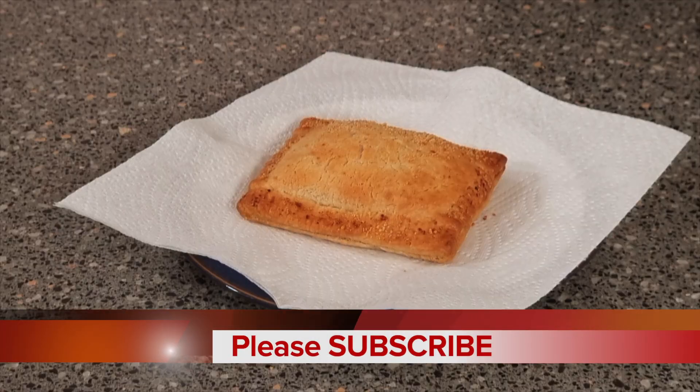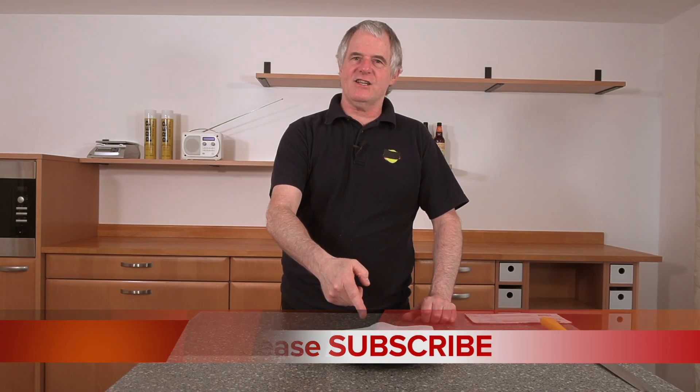Hi folks, it's Foodie Friday. I'm back, and that is a Lewis slice — eating extremely cheesy. It'll be interesting to see what that is actually like when we cut them open.